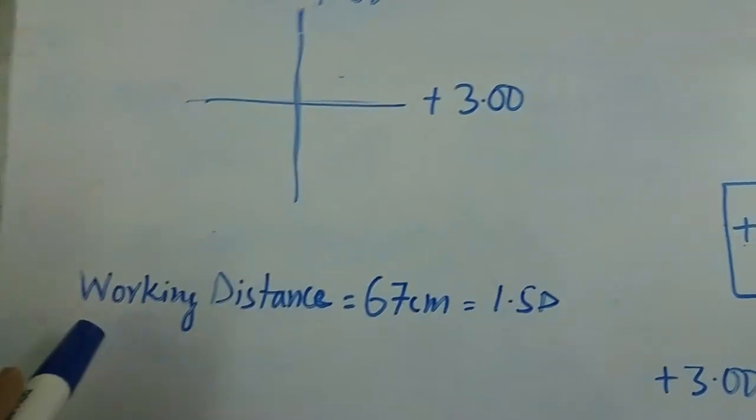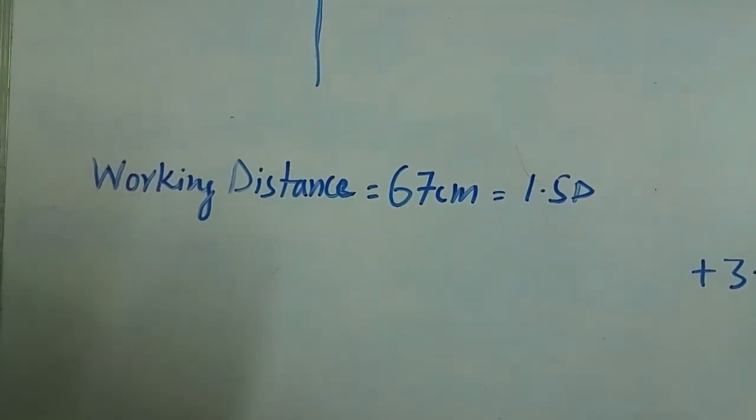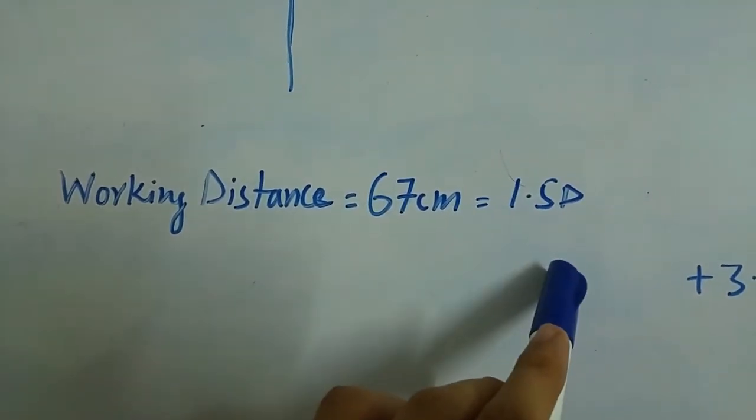Another important thing to consider is the working distance. It is the distance between the observer and the patient. Normally it is 67 cm, which is equivalent to 1.5 diopters.